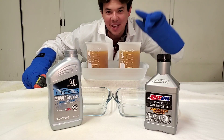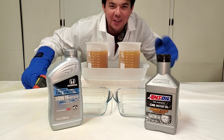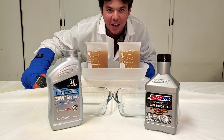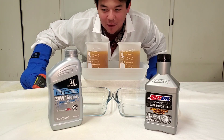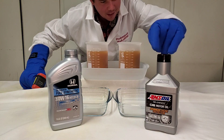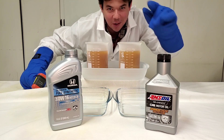Welcome to Synthetic Oil Protection. I am your host Eben, and today is another exciting cold flow test at negative 50 degrees Celsius. We got our Honda OEM Ultimate Full Synthetic 0W-16 versus AMSOIL 100% Synthetic. Let's do it.